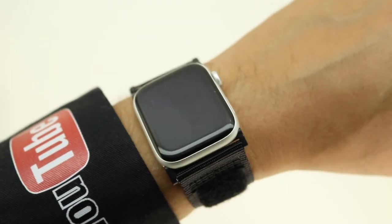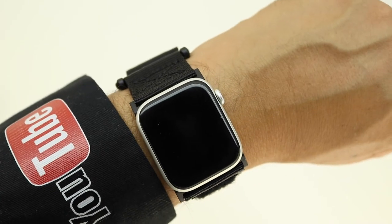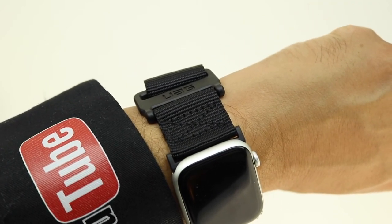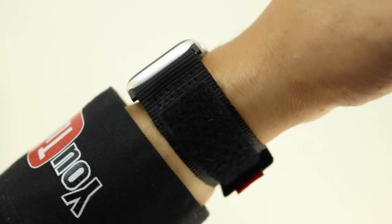The band comes with stainless steel custom hardware and also a hook and loop fastener for security. After wearing it for a while I have to say that it definitely feels comfortable and it does feel extremely rugged.